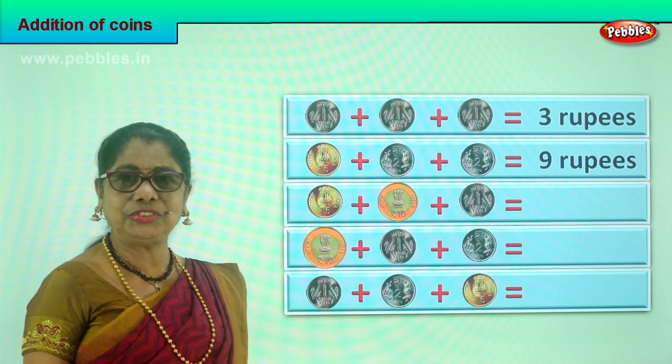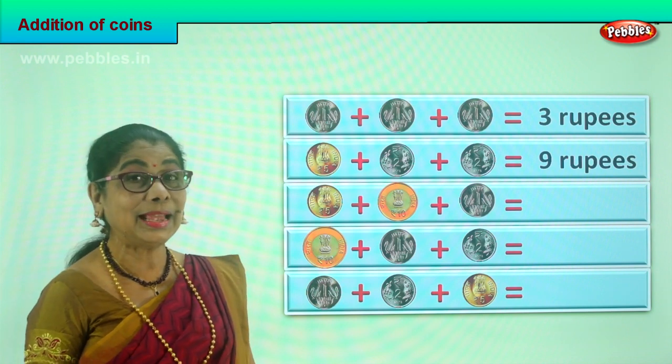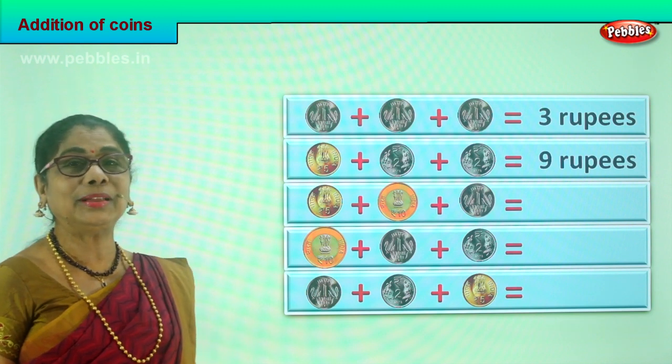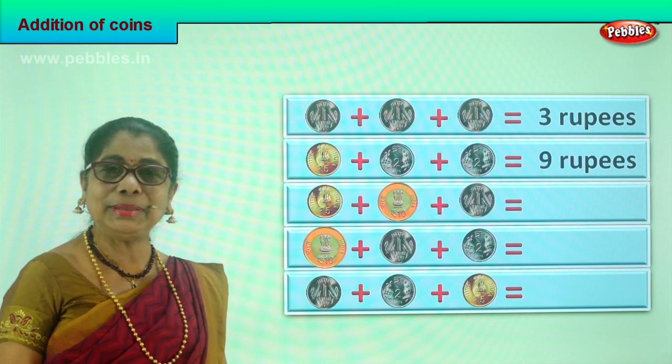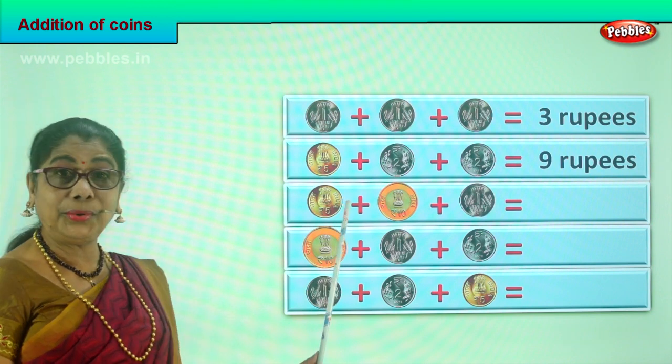It's a very interesting game. When mummy gives you five rupees and two two-rupee coins, you say: Mummy, you're giving me nine rupees! And mummy says you're very good in addition.